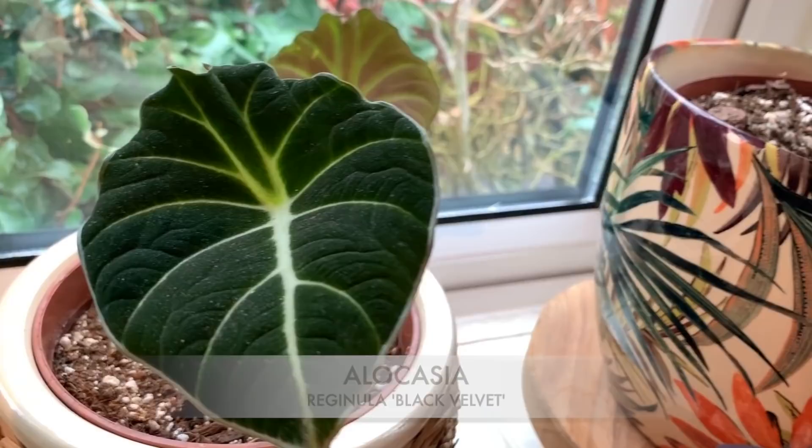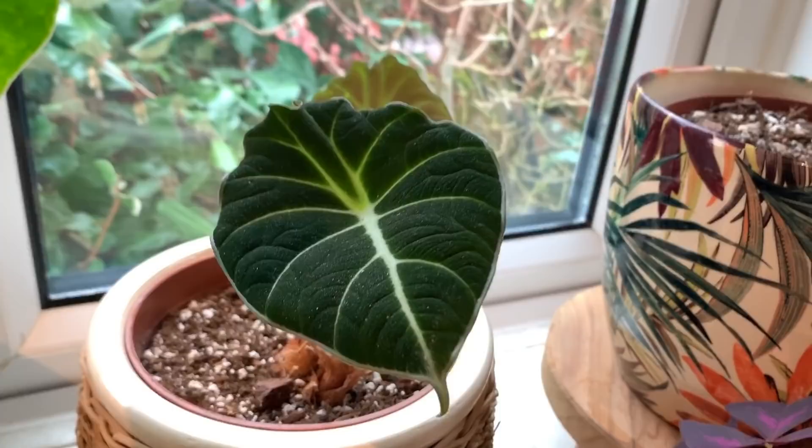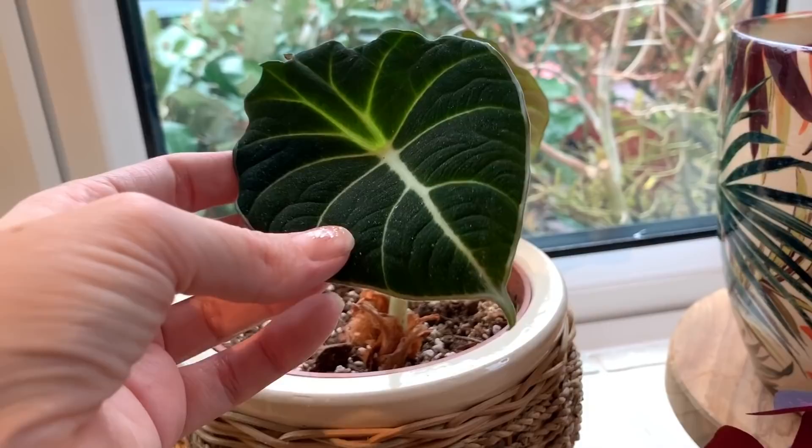Next to him we've got my Black Velvet, still doing really well. I haven't had any new growth from this one for a while, so I'm hoping in spring we get some. I really like this plant — I just love the texture of it, it's just bizarre looking.